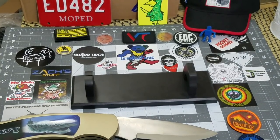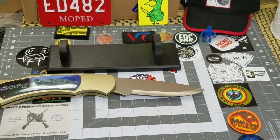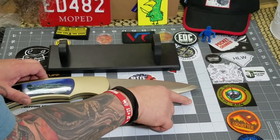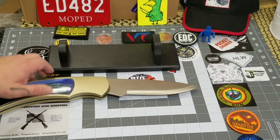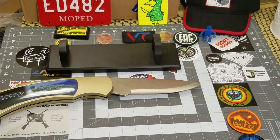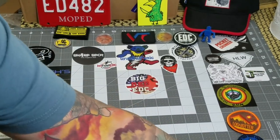Let's do a little spec check on it. Overall length — we're looking at about 17 and a quarter inches fully open. The handle gives us about nine inches, and for blade length we're looking at just shy of eight inches — seven and three quarters. Our cutting edge looks like just over six inches, not quite six and a quarter.